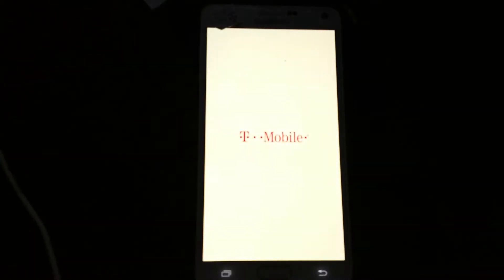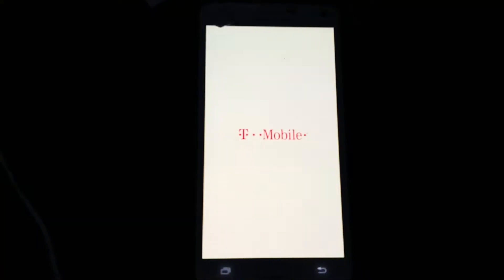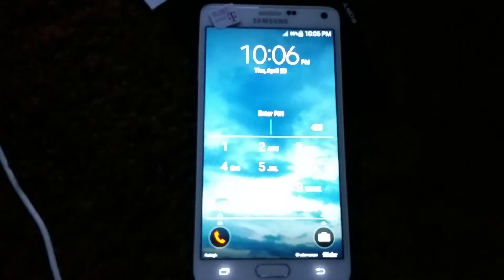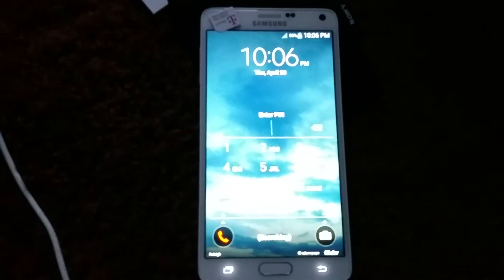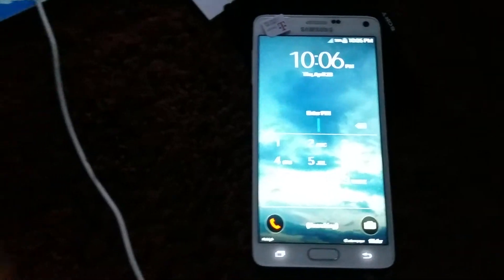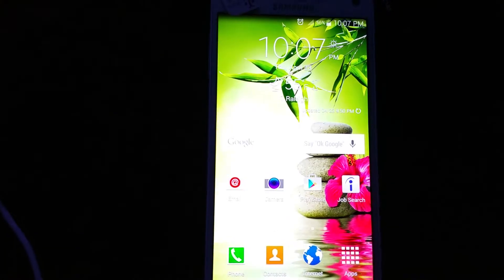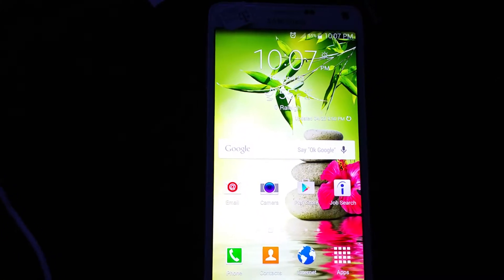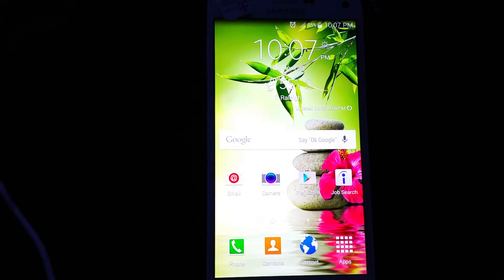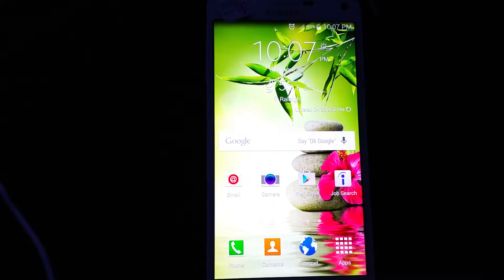I go ahead and unlock my white Galaxy Note and it has the same SIM that the non-working Sprint SIM. Now let's see if it's going to ask for a network pin. It doesn't give any unlock code, but whatever it does, it bypasses the security and it unlocks it.